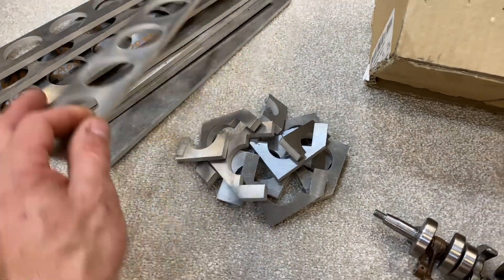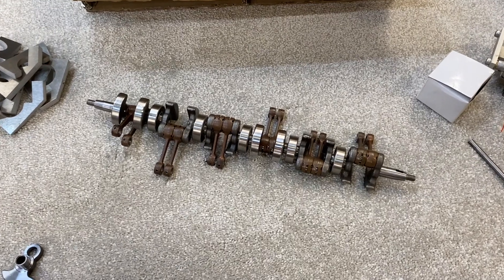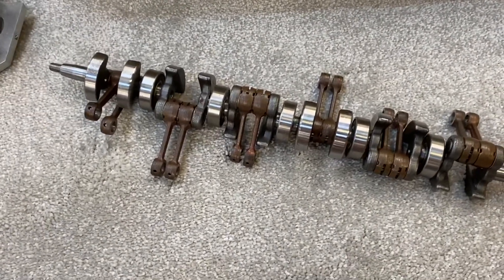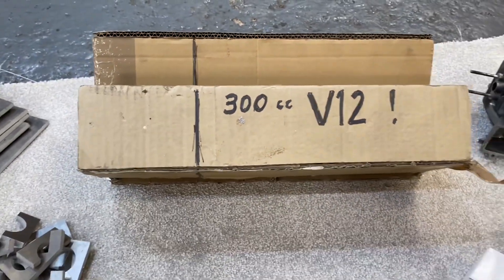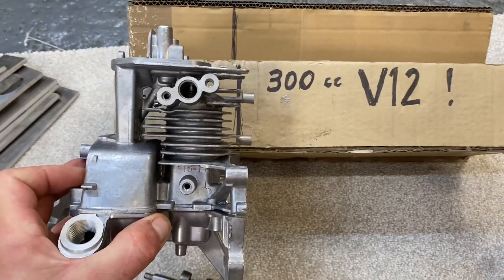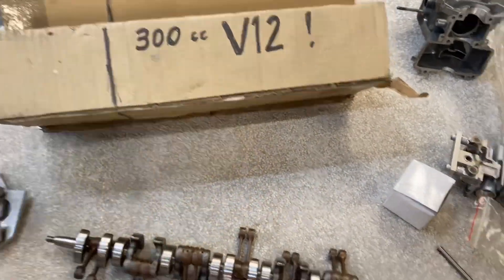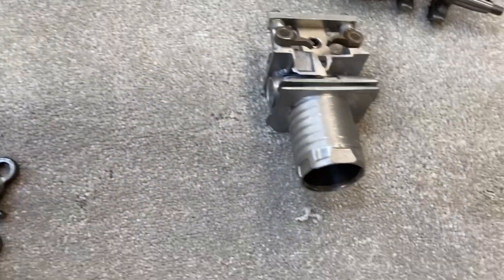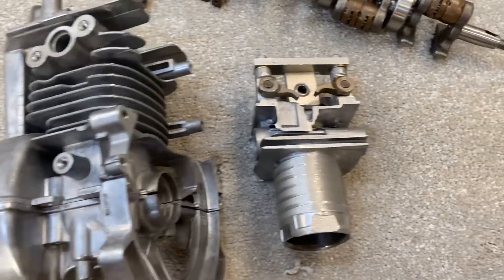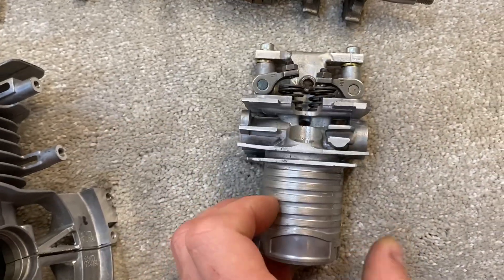One of the problems I thought about is its complexity and trying to package it in such a small size. When you take one of these engines you're really looking at a V6 for that kind of size, so it meant scaling down this crankcase into just the bits I actually wanted to use - the bore and the valve train.